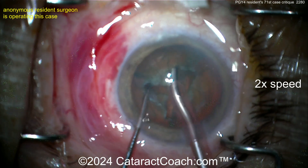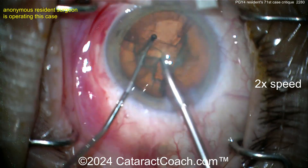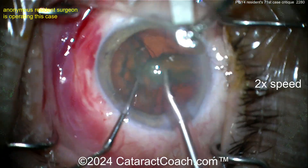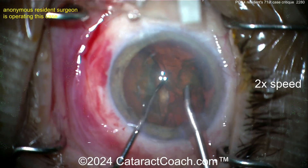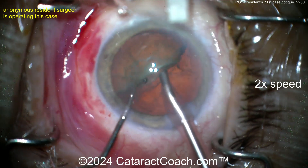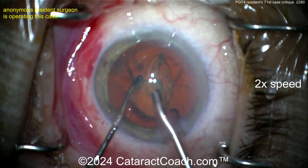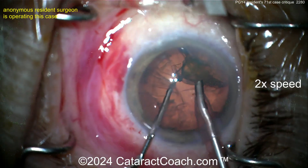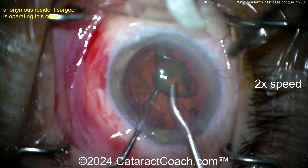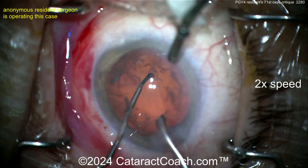Ask yourself: what should the phaco settings be here? On cataractcoach.com there's an entire 25-part curriculum — watch one every weekend for six months and you'll learn how to set up all these parameters. Don't just copy your co-resident or ask the rep — you're a thinking resident. There's the other half — a chop, I like it. Kind of divide-and-conquer, kind of stop-and-chop. My advice: next case, commit to stop-and-chop. Getting that last piece out — nice attending holding the drape out of the way.